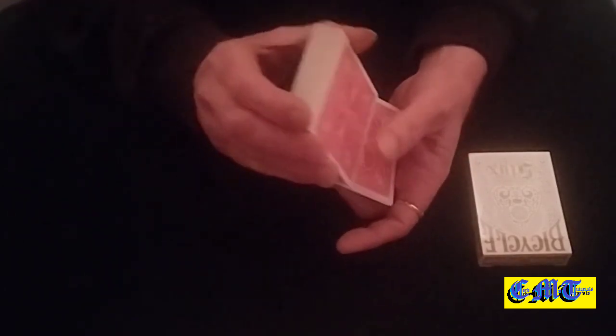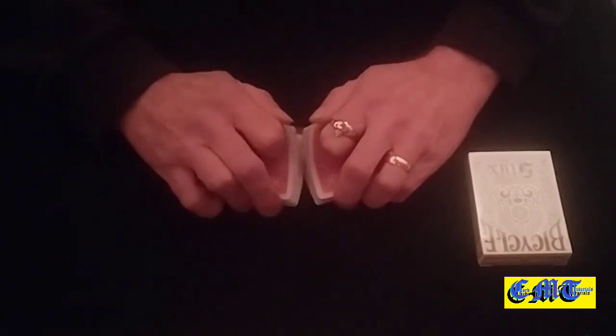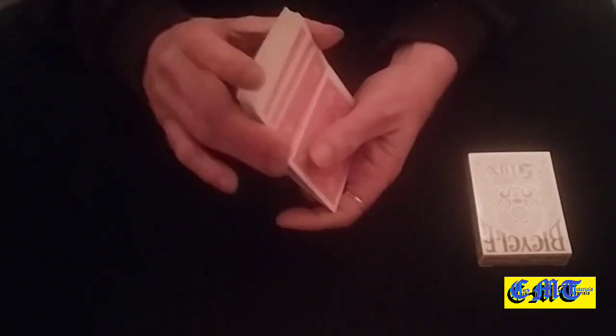Milk the bottom card off as you do your first shuffle, leaving the five of clubs on the bottom. Then shuffle the five of clubs up to the top. Do a riffle shuffle keeping it on the top. Then do another overhand shuffle taking it back down to the bottom.